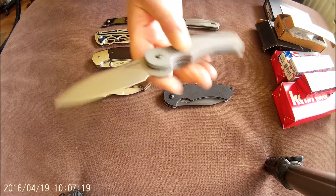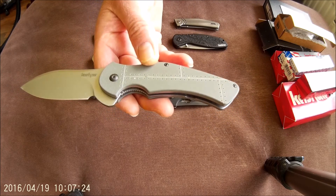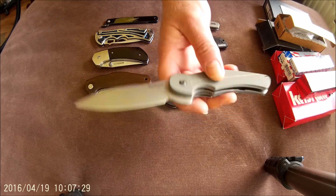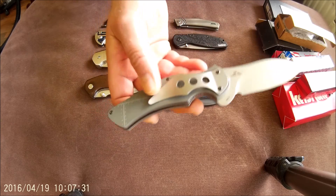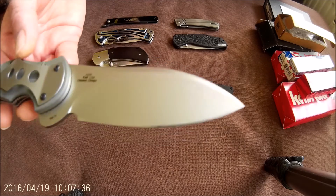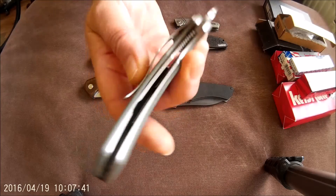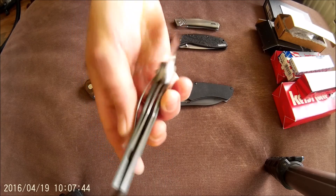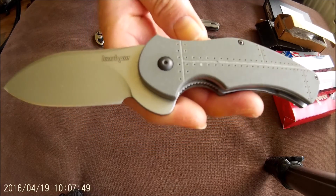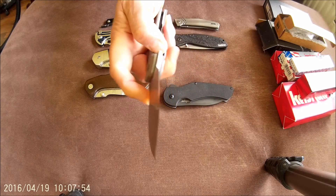Another Junkyard Dog. This is with the 13C26 steel — this is the original version. Never used, but in mint condition. Very good lockup. Nice knife. Good action.